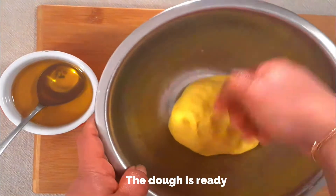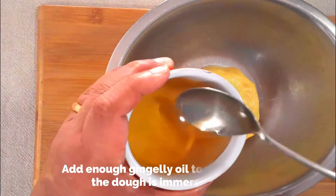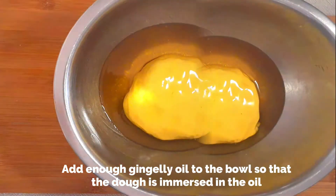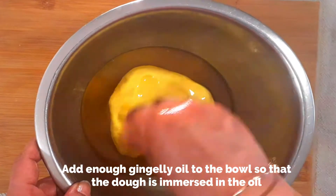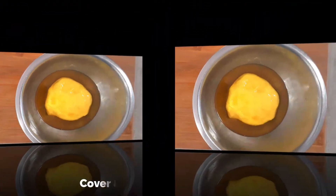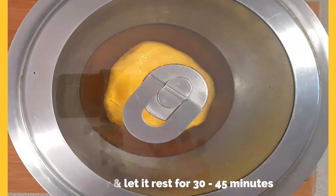Now we're going to add enough gingelly oil to the bowl so that the dough is completely immersed in the oil. Make sure the dough is completely soaked in the oil. Then cover this and let it rest for 30 to 45 minutes.